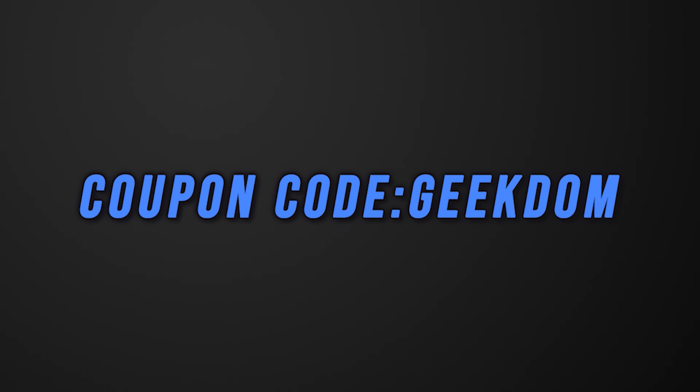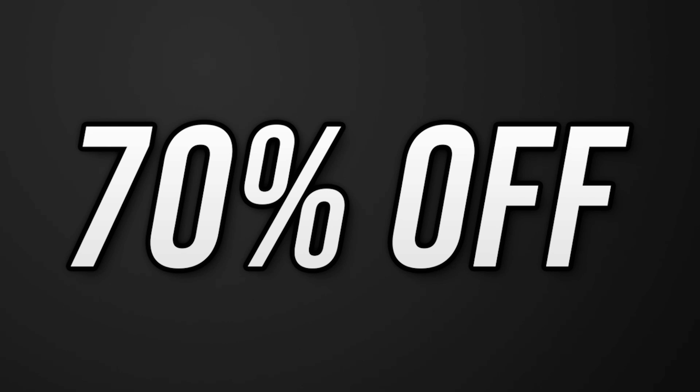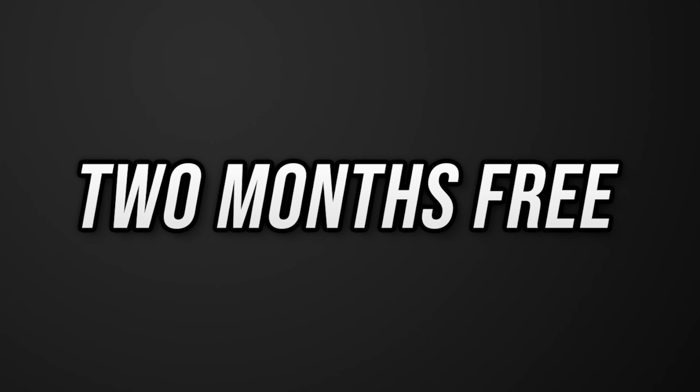Right now, use the code geekdom or go to nordvpn.com/geekdom and you'll get 70% off a three-year plan and not one, but two months for free.